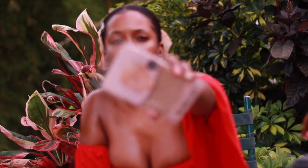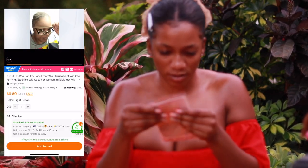I bought some HD wig caps — it's supposed to be super thin, but I need to try these out.